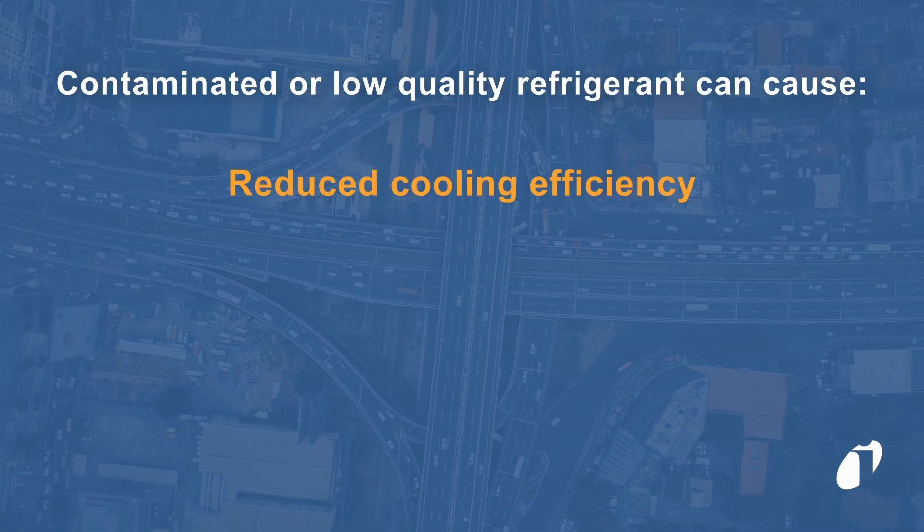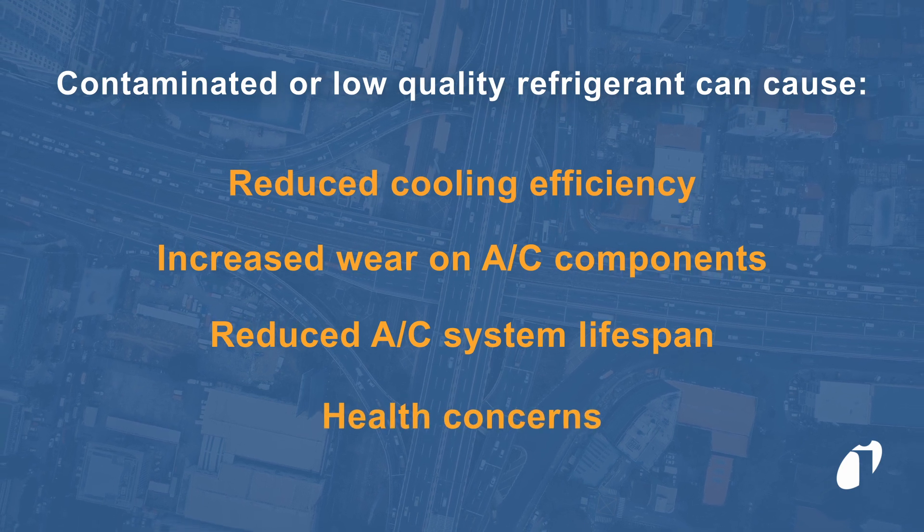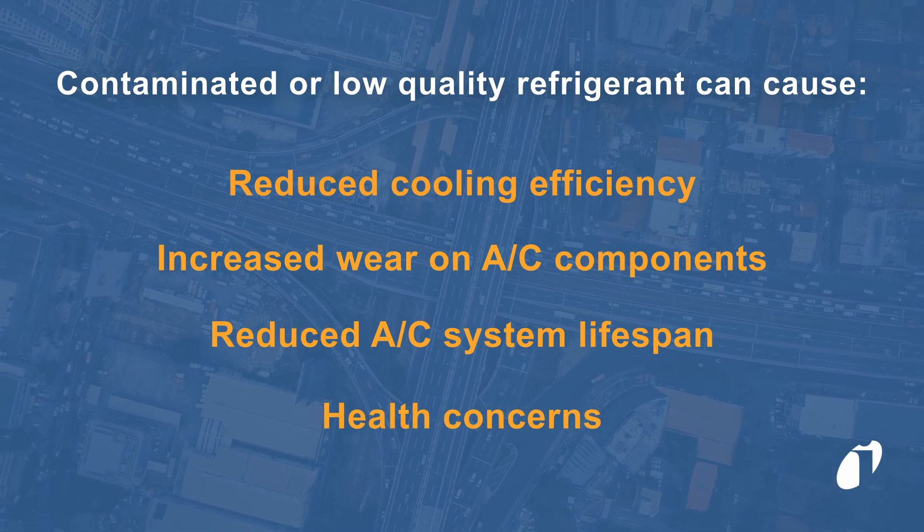ASTID also determines the amount of oxygen in the system and tests for contaminants like hydrocarbons, both of which can negatively impact the performance of a vehicle's AC system.